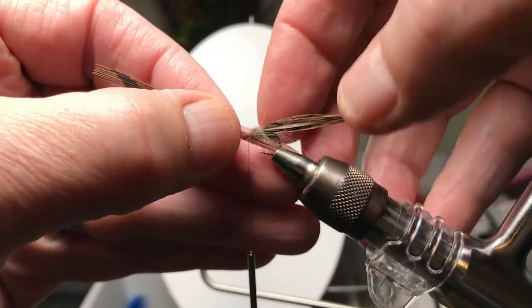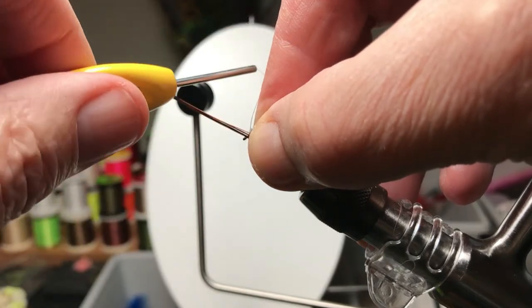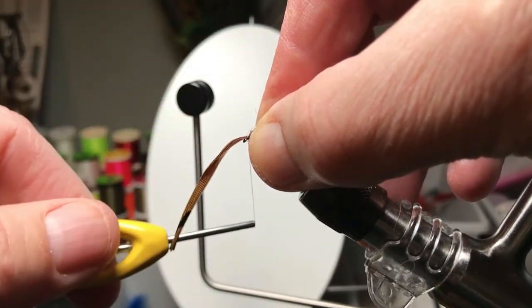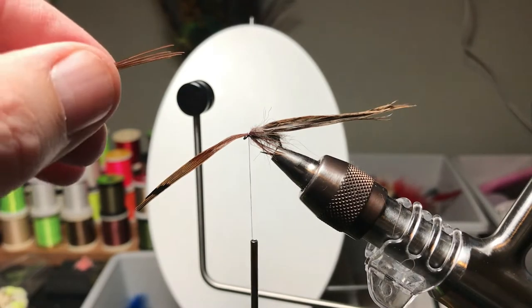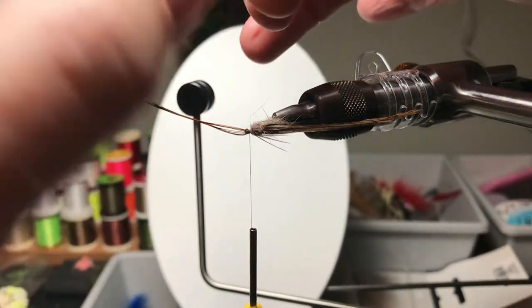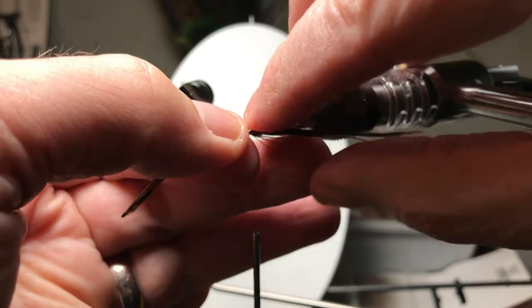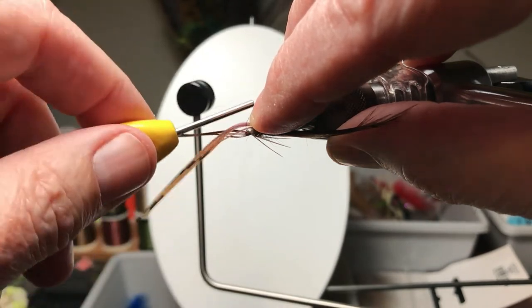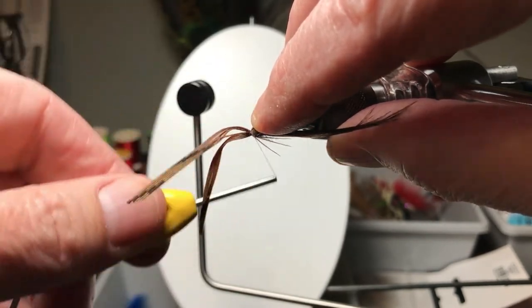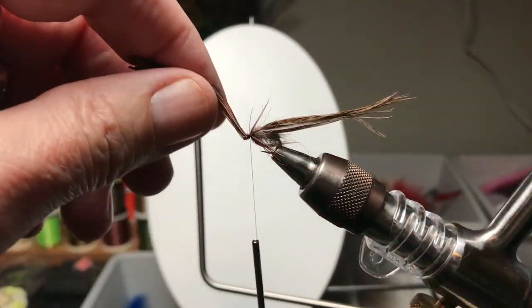Now these are pheasant tail fibers from the good side of the pheasant tail. I'm doing this so they make thicker fibers aiming toward the back and kind of look like legs. You could use a feather here and split it, and there are other techniques for making legs, but I have the pheasant tail out and it's handy. I just grab a few fibers for each side — four or five fibers — and trap them into place angled back, about the length of the hook. They may be a little long, but the fish don't seem to care.